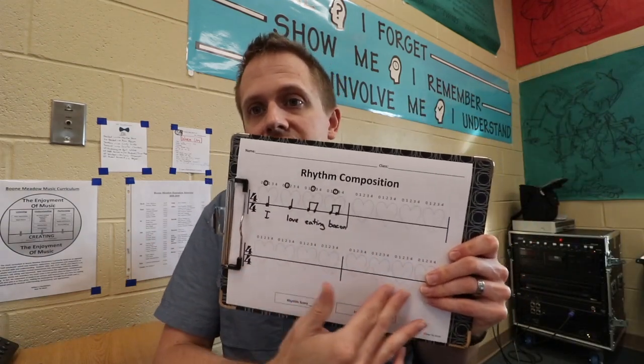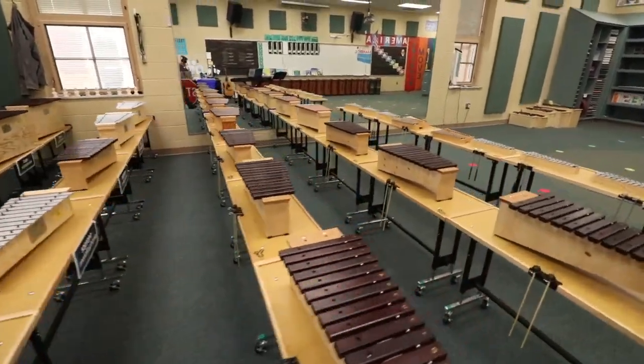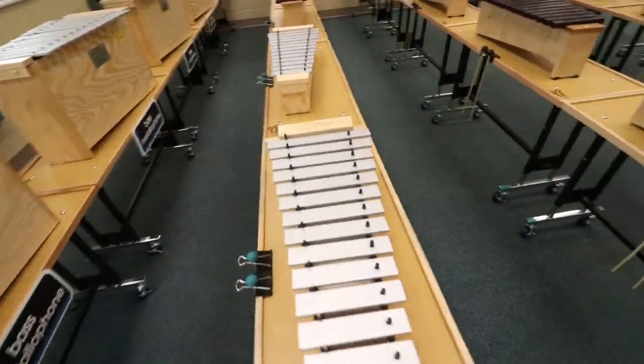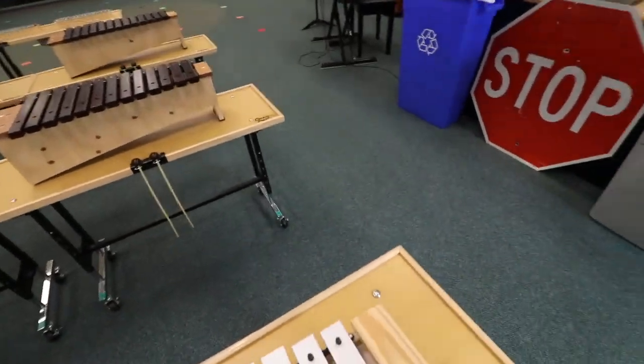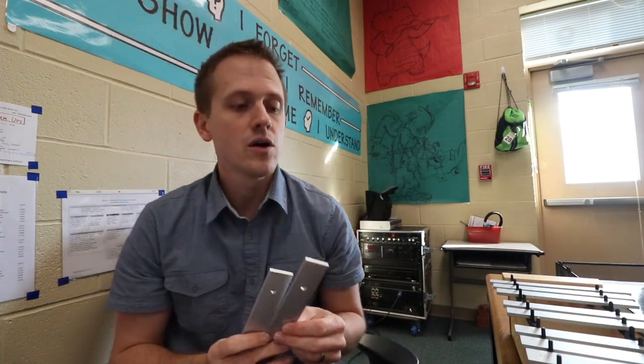Once they've got an entire 16-beat rhythm, they're going to find a mallet instrument. I'm going to grab a soprano metallophone. Now, once you've got your metallophone, we're going to do this in C pentatonic. That means they'll need to remove the notes B and both F's — FA and TI using solfege. We'll be left with Do Re Mi Sol La, or in letter names: C, D, E, G, and A. C pentatonic.